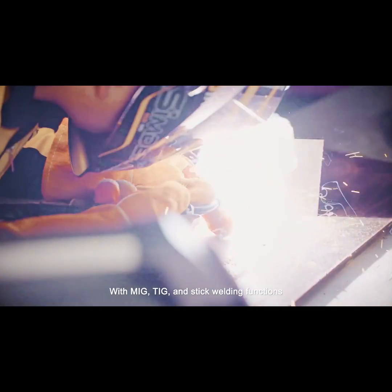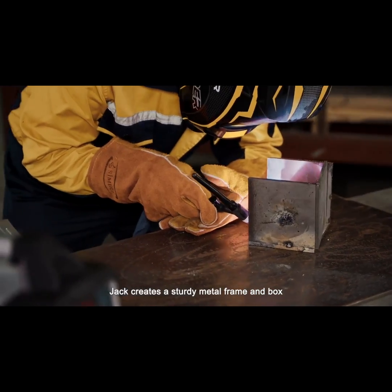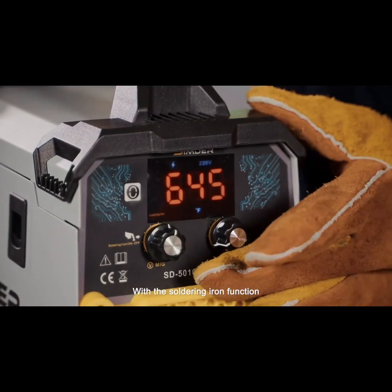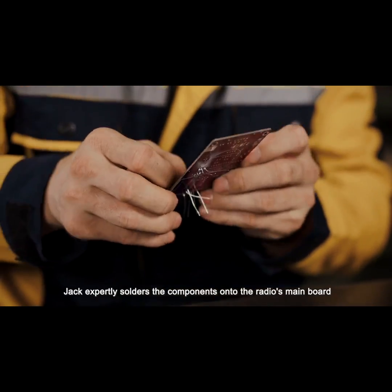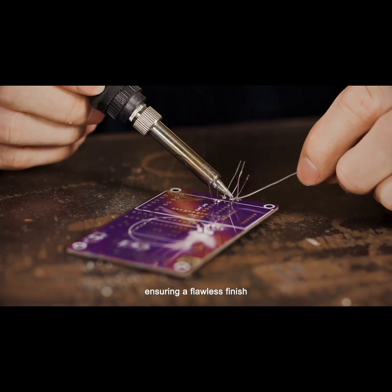With MIG, TIG, and stick welding functions, Jack creates a sturdy metal frame and box, ensuring durability and precision. With the soldering iron function, Jack expertly solders the components onto the radio's main board, ensuring a flawless finish.